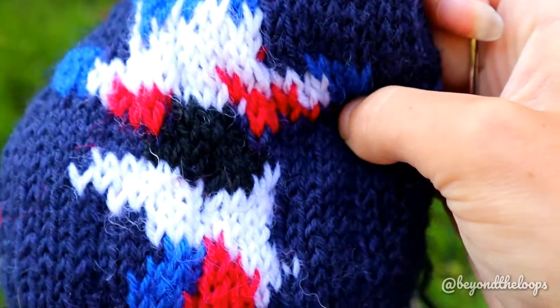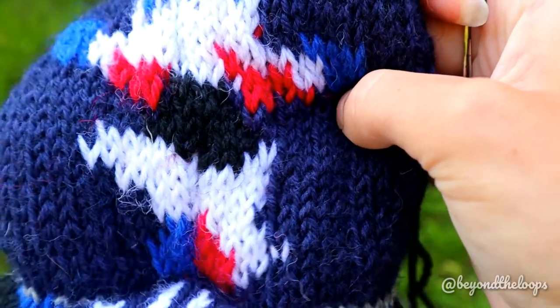Before starting, make sure that your work is oriented the same way on your hands as you knitted.